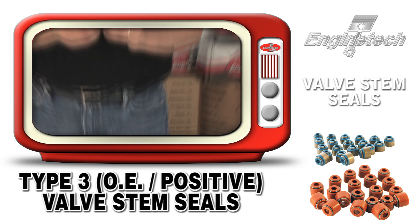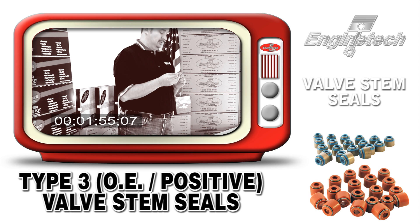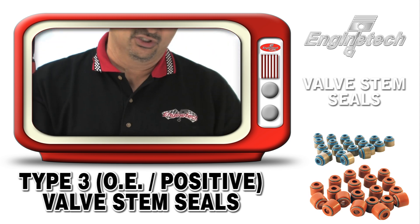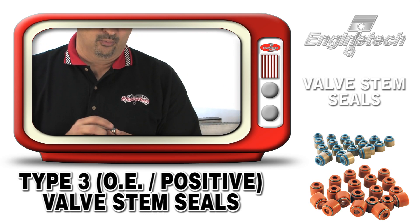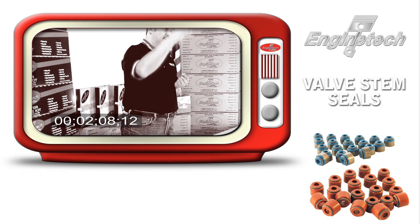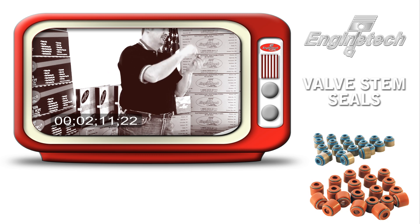The other type of valve stem seal we sell are OE type valve stem seals in a premium material. This is a positive valve stem seal that slides down over the chimney or the guide and stays constant while the valve goes up and down through it. So this one stays constant on the guide chimney and the valve goes up and down through it.